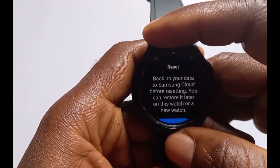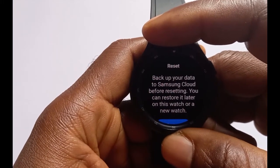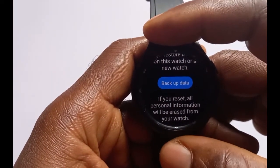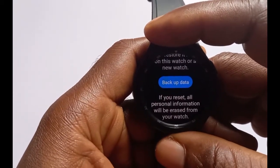As you can see here it says: back up your data to Samsung Cloud before resetting — you can restore it later on this watch or on a new watch. So if you have data that you want to back up, you can use this option to back it up to your Samsung account.